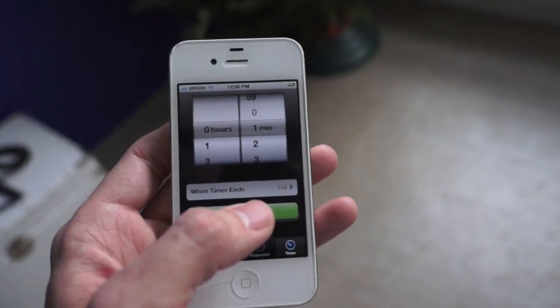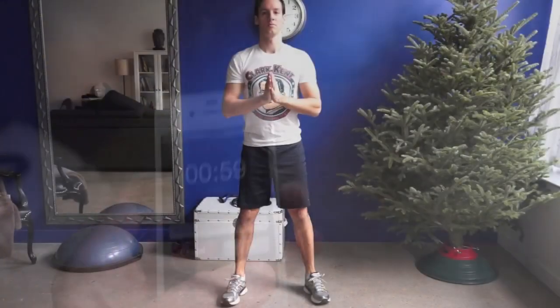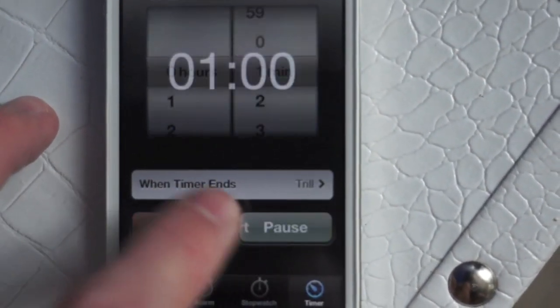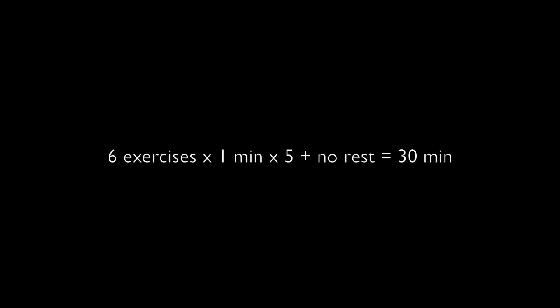Set your phone timer for one minute, press start and begin the squats. When the timer goes off, press done and start again to proceed to the next exercise. Once you've done the whole set, repeat for a total of five times with minimal to no rest between.